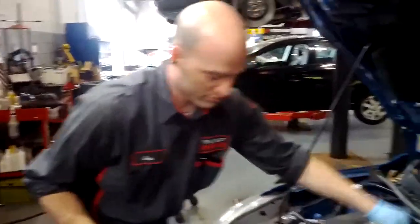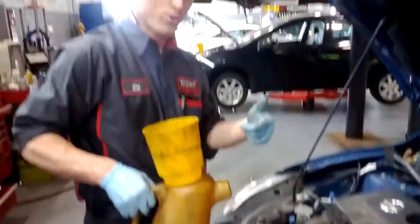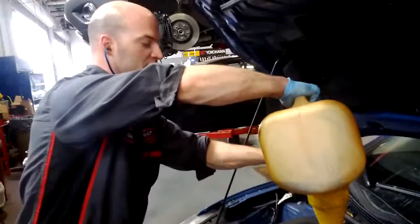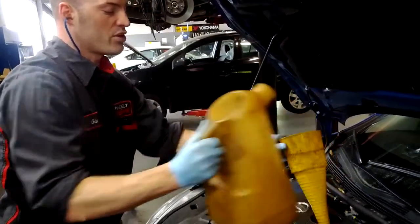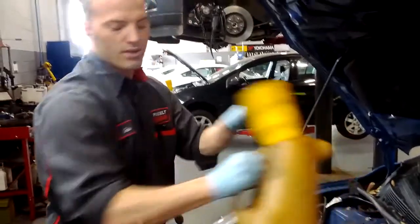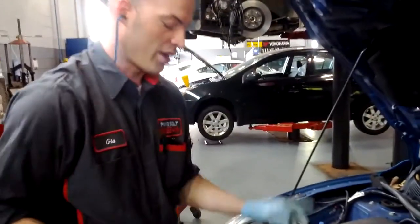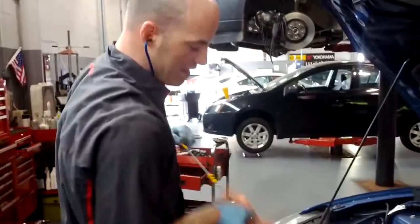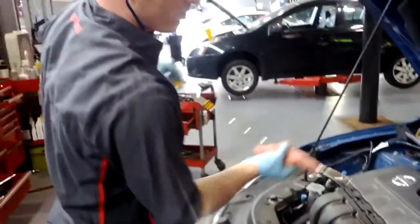Take the oil cap back off. You never want to put too much oil in — if you put too much oil in, you've got oil in your intake. We're going up like a quarter of a quart at this point. I don't need to put the cap on right now, so I'm just going to pull the dipstick back out and clean it.